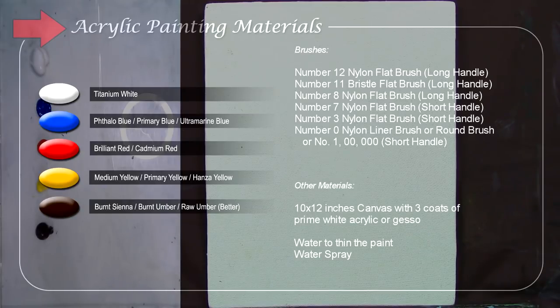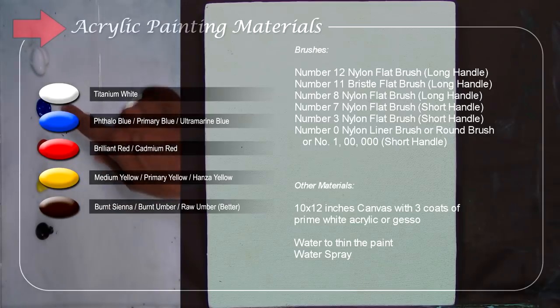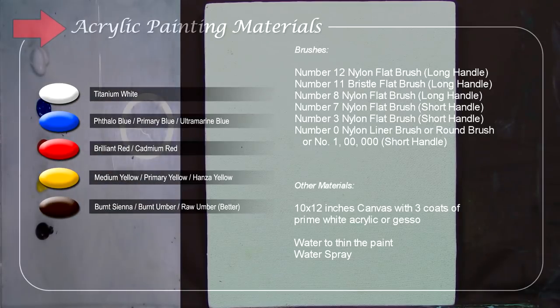I'm using limited colors in my palette because I want you to learn how to mix and get the desired colors you want. You can still use burnt umber — it's almost like raw umber. And if you're using burnt sienna, you can mix it with red and blue to make it dark, or look like black, if you want darker colors.